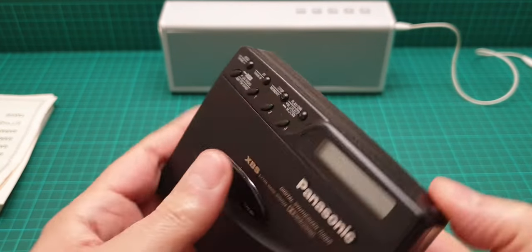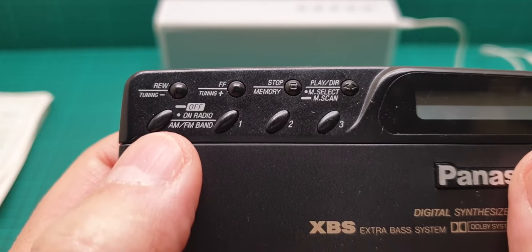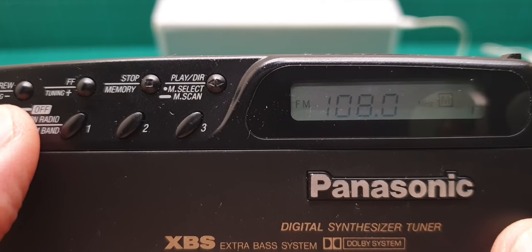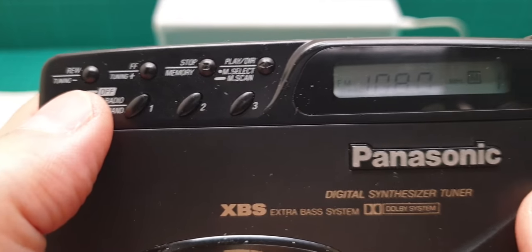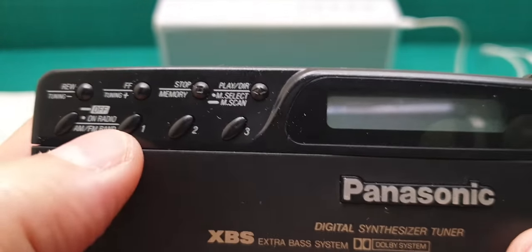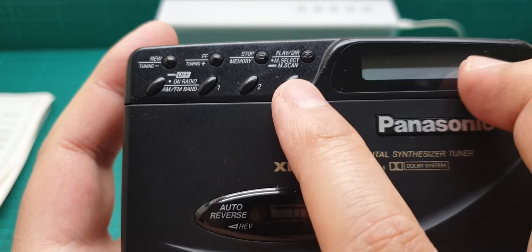Let me talk about the unit itself. There are four buttons for the radio. This one is radio on and off - press it once and it comes on, press again and it goes to FM or AM. Hold it continuously and it turns off. These are the three preset buttons that allow you to store 18 preset radio memory channels.